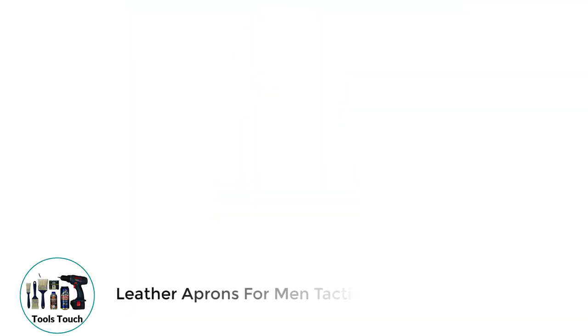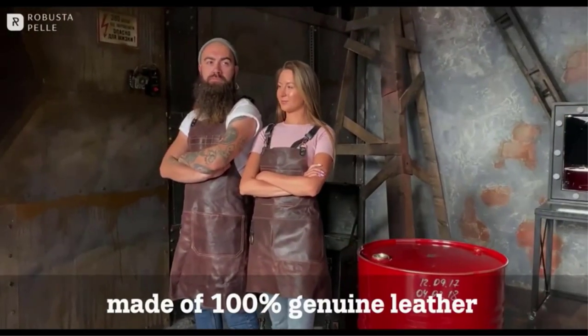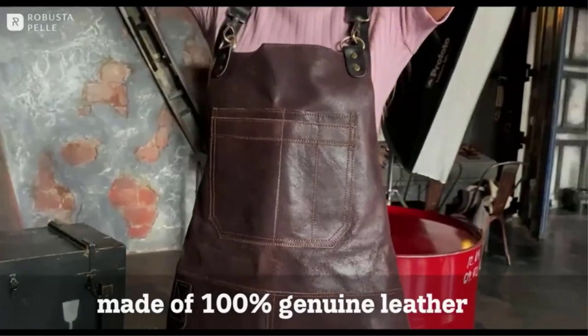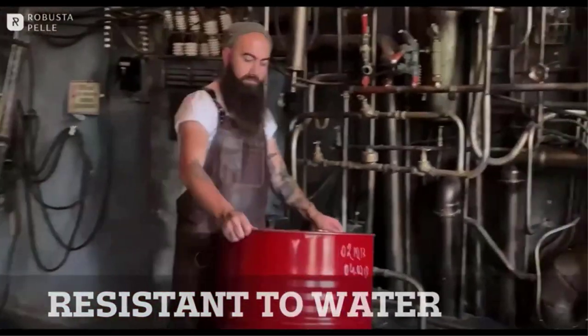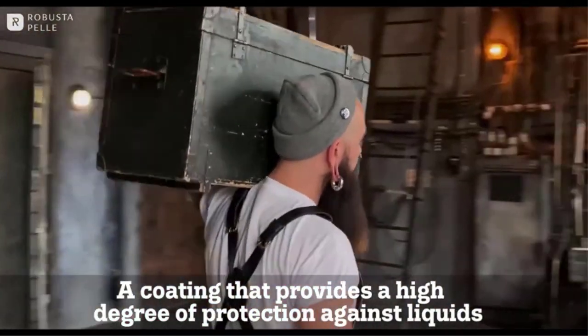Number 2: Leather Aprons for Men Tactical. If you're looking for an amazing, durable apron that will fit almost any body type, the Real Progressive Leather Apron is a great option. It's made of high-quality leather and features multiple pockets for holding tools and other equipment. Plus, the adjustable shoulder pads ensure a comfortable fit for almost anyone. One thing people like about it is the vintage style — it's got a clean, classic look that works for almost any occasion. It's super heavy-duty as well.